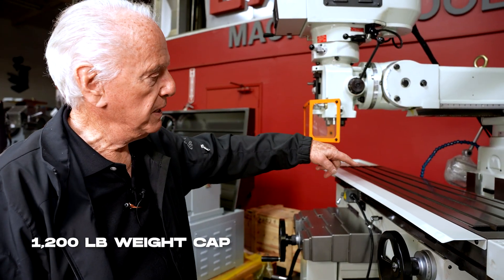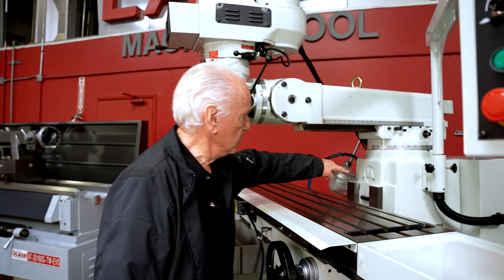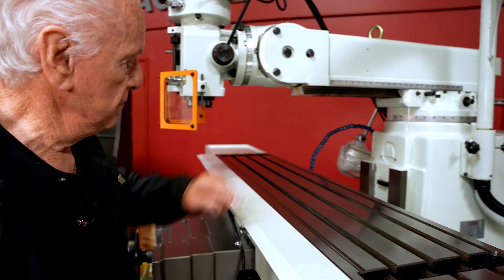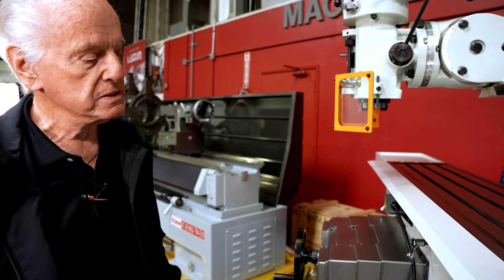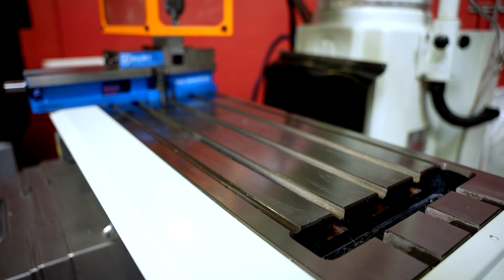The column is extremely heavy, and the column has block ways. These are the way surfaces, and they are designed as block ways, which makes it very rugged. The cross travel is block ways, your vertical travel is block ways, and the table is always a dovetail or V-ways on the table.